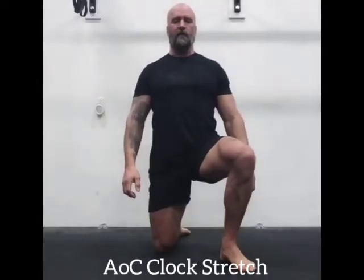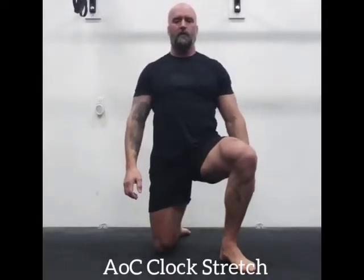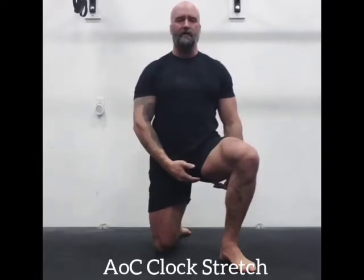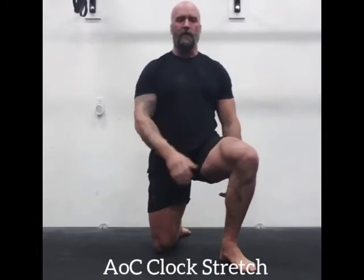This is the Anvilip Crom clock stretch. It stretches the hamstring and the adductor and externally rotates the forward hip.